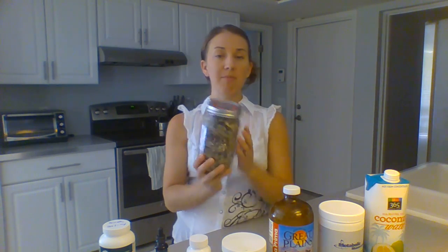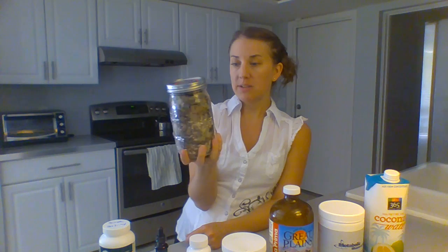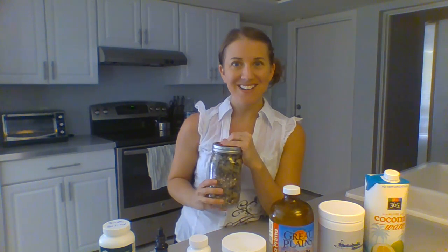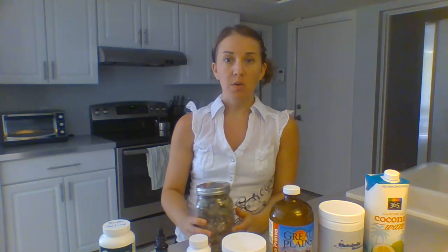The final thing I've been doing is a liver blend. It's an herbal tea — a nice blend of some lotus root, dandelion root, and milk thistle. Just another great liver blend detox tea that I've been drinking at night before bed.